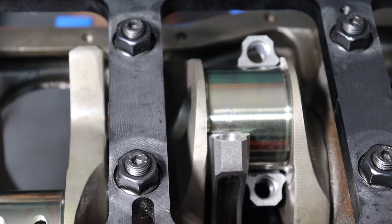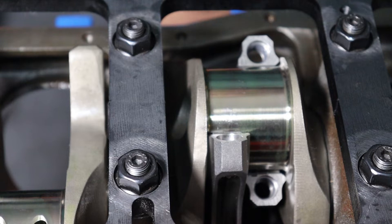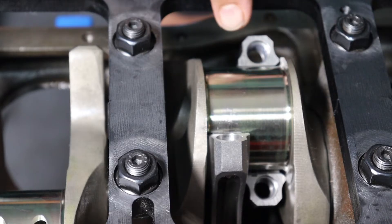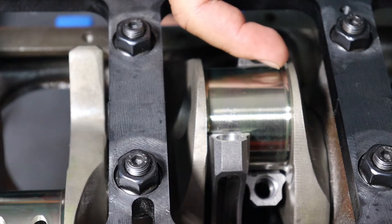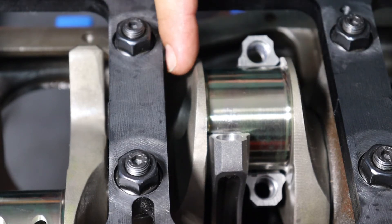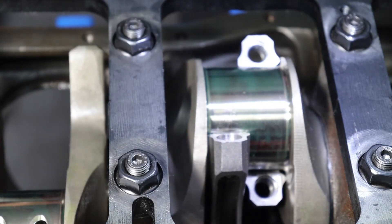With four pistons installed and working on the third journal, I've repositioned the camera to give a good shot of the connecting rods on the journal. You can see that this side of the connecting rod has a flat surface and this side has an angled surface, because this corner of the journal is rounded and radiused. If the connecting rod were straight on that side, the sharp corner would dig into that radius. So the connecting rod is purposely beveled on the side facing the outer edge of the journal. You can also see the flat surfaces of the two connecting rods against each other.